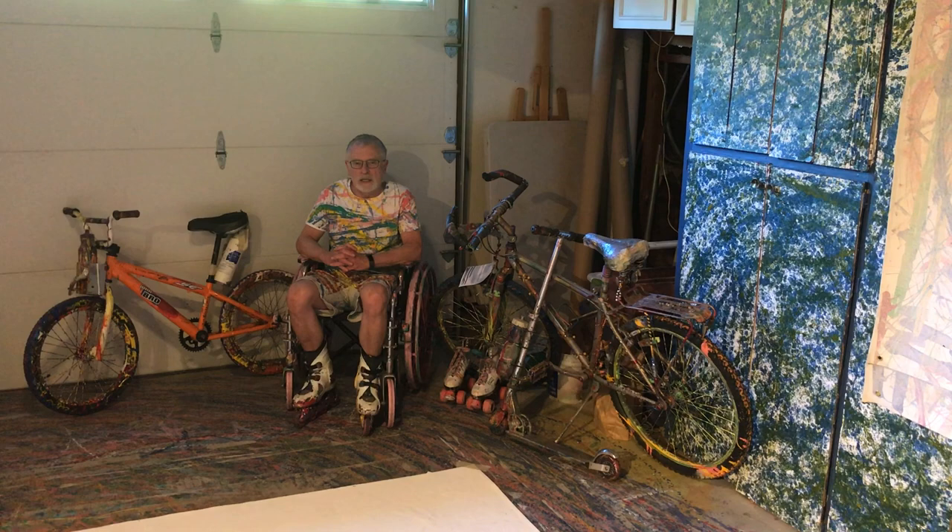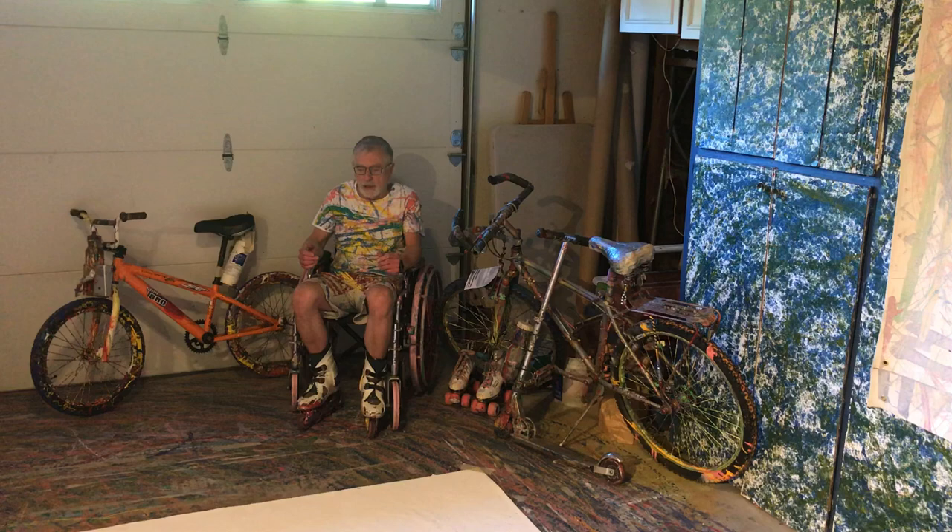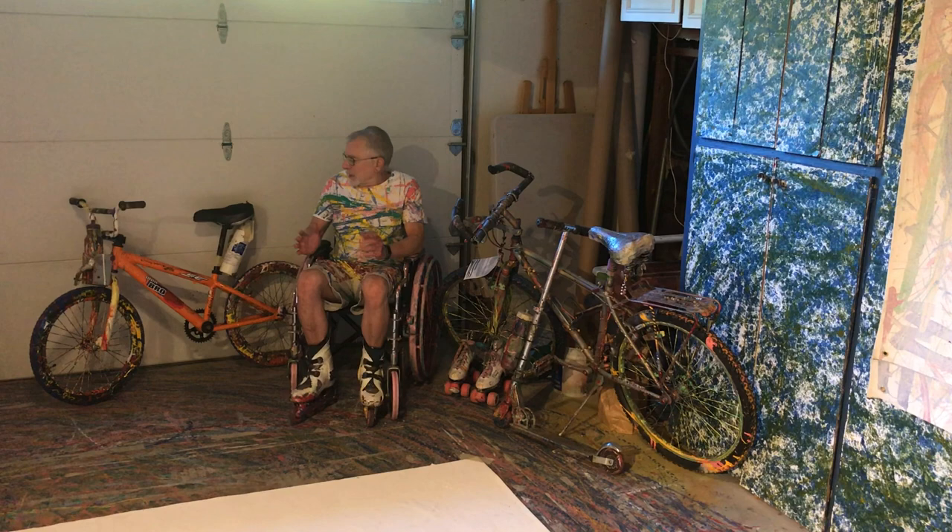Hello, my name is John Barry and my exhibit is entitled Traction Painting. Traction painting is the term I devised to describe the type of artwork that I pioneered several years ago. I'm sitting in my studio surrounded by some tools of the trade, including these festive inline skates that I'm wearing.